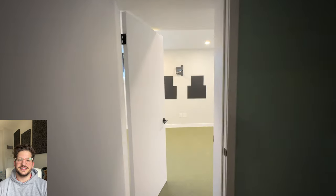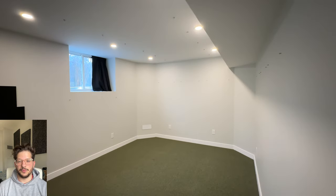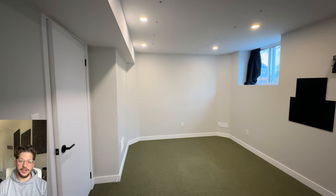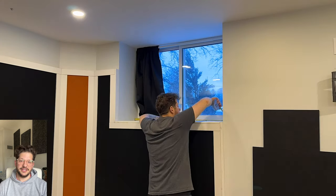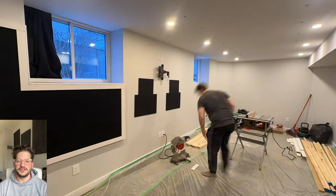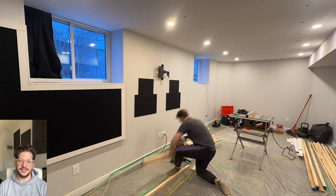Here is the starting room of this client. We are doing a whole bunch of really cool custom work for this build. Stay tuned for all the other videos that are going to be posted about this job. You can see he has these really deep window sills and he has two problems he's trying to eliminate — he wants bass trapping in this room and he also wants to eliminate some of the noise that comes through from his neighbors through those windows.